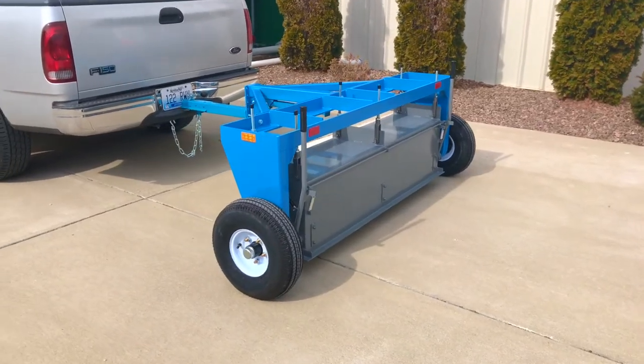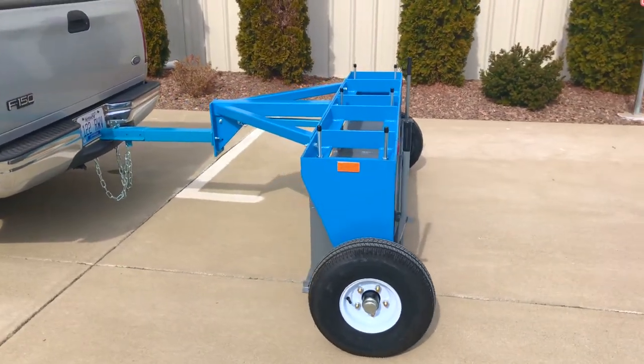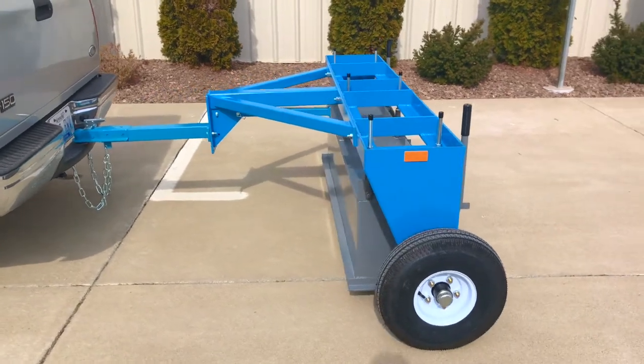Thank you for joining us to learn about the MKS5000, the only American-made leading road and airfield sweeper.